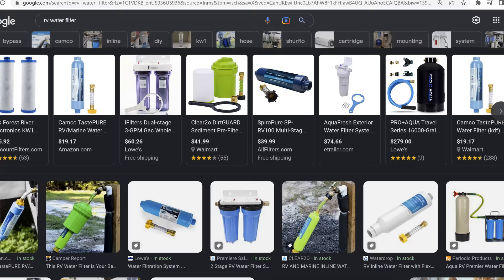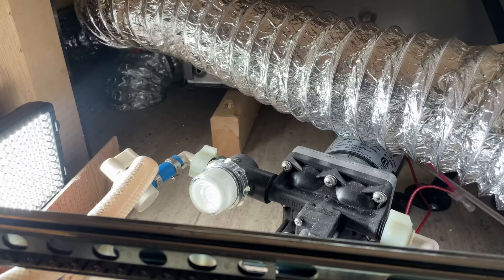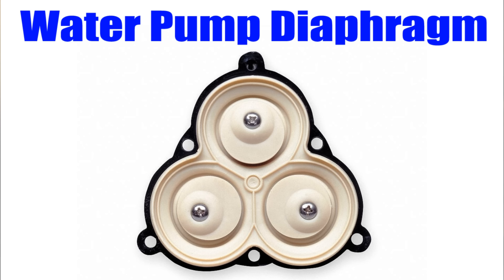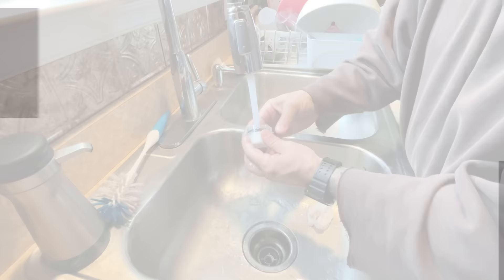There are quite a few options for RV water filters and no shortage of discussions on the different setups. However, there is one filter I don't see mentioned that often, and it's at your water pump. On most RVs this filter is usually located right on the pump itself and will just screw off. This is more of a debris filter than a standard water filter — its purpose is to catch anything before it enters the pump and damages the diaphragm. Depending on usage, check it two or three times a year and clean it out if necessary.